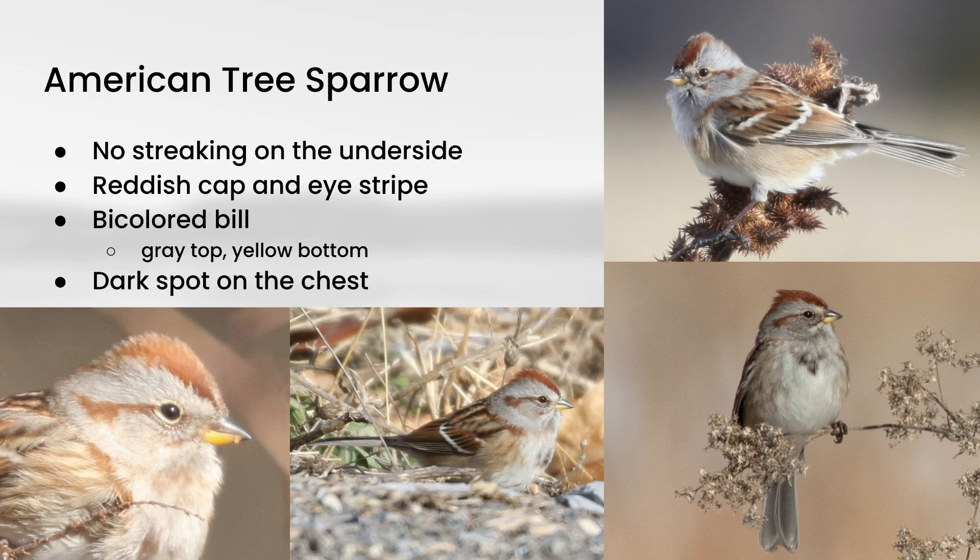Last we have American Tree Sparrow, another sparrow without streaking on the underside. For those of you much farther south than north-central Pennsylvania, you may not get very many of these — it's definitely more of a northern species. A lot of the identification comes down to the pattern on the head: they have a reddish cap and a reddish eye stripe that goes behind the eye but not in front of it. They also have a bicolored bill — gray on top and yellow on the bottom — and many show a dark spot on the front of the chest, though that can be hard to see depending on angle and plumage variation.